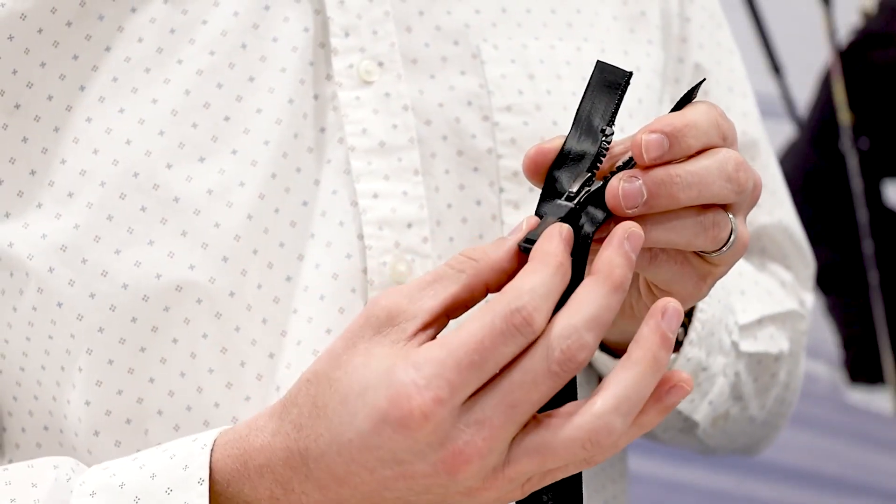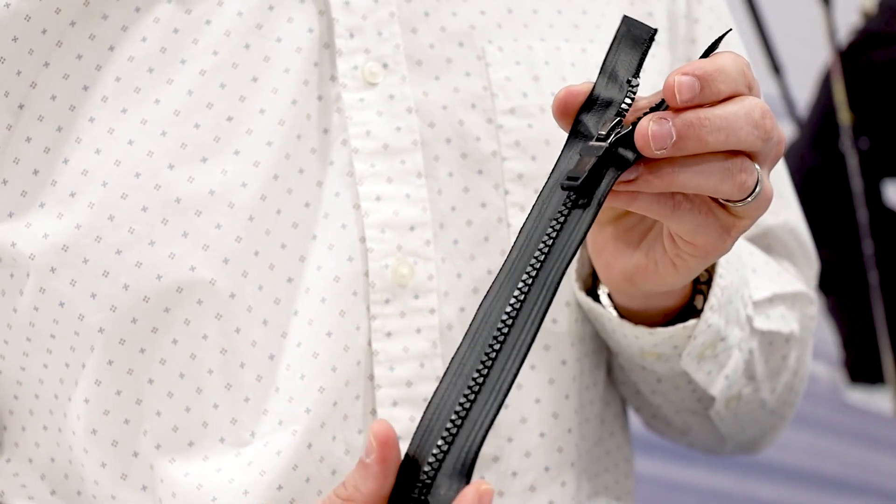Regarding the design and some of the challenges: we first identified the need for putting an NFC chip in a zipper, and analyzed how fabric patches and QR codes were being used traditionally. Once we identified that, we started looking for NFC suppliers, and the first thing we looked at was having an NFC chip that wasn't going to overly limit our full design shapes.